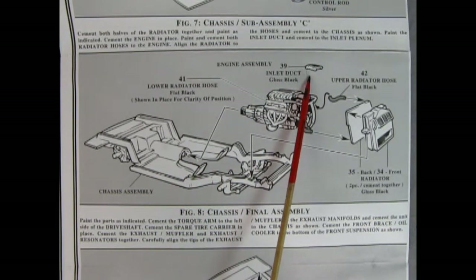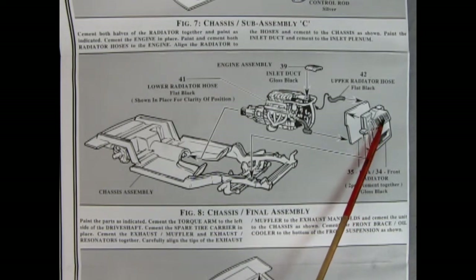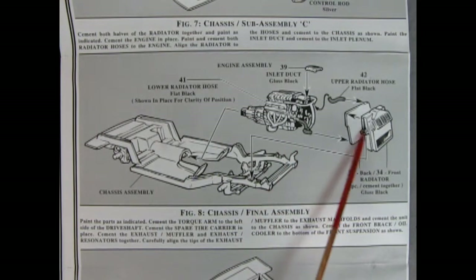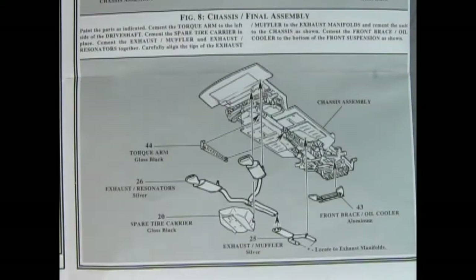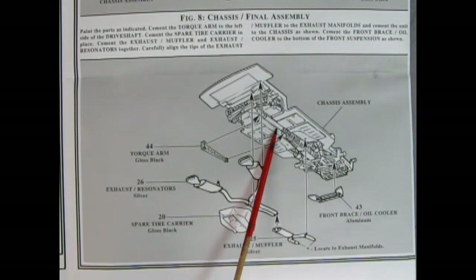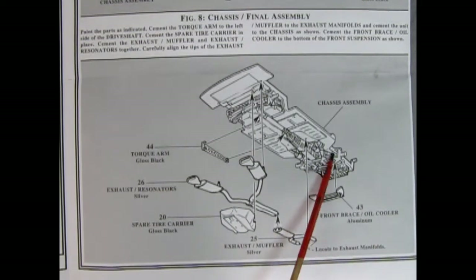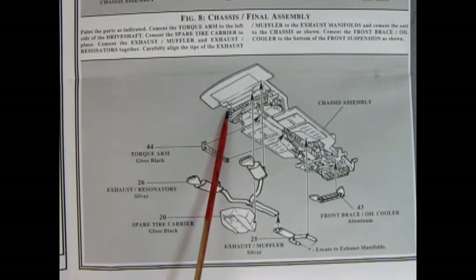There's a little inlet duct, and on the radiator the actual intake is molded in place. The back of the radiator gets glued in with upper and lower radiator hoses at the top and bottom. Then the muffler and exhaust system glue together and push up underneath, a torque arm glues on the side of the drive shaft, a front brace with the oil cooler goes up, and finally the spare tire carrier hooks onto the back.